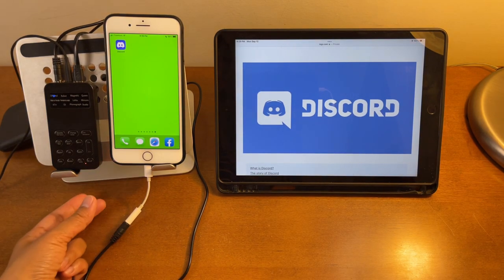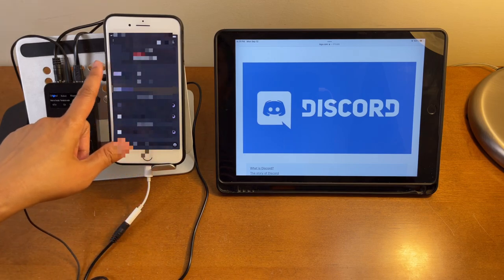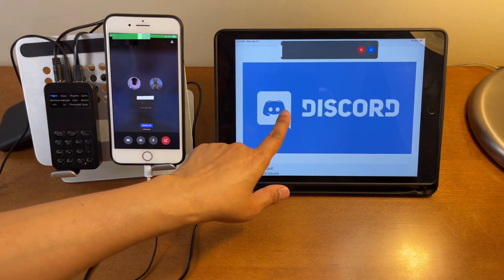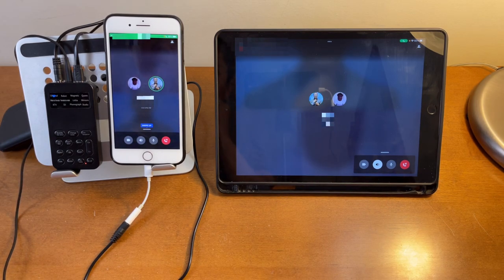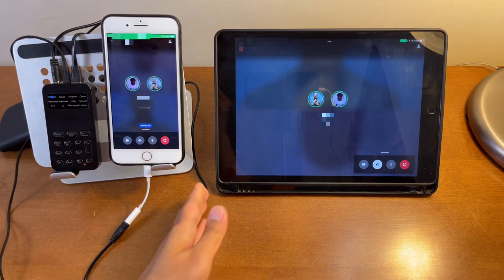Now let's turn on this mini voice changer. It's now on. I'm going to call from this iPhone to this iPad using Discord. I'll turn on the speaker on the iPad so you can hear it as well. After answering the call — sound check, testing one, two — as you can see it does work; there is audio coming through. Right now it's set to 'Original.'